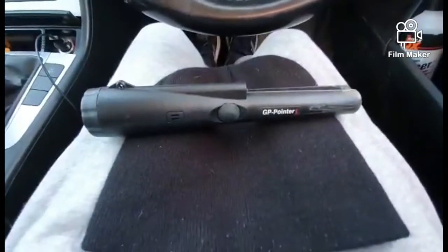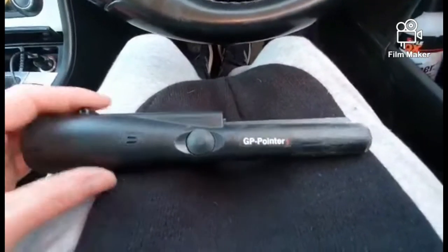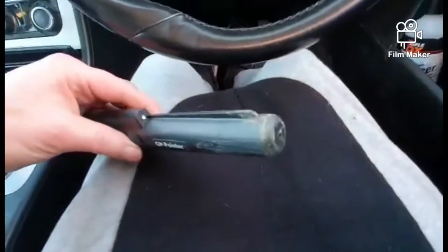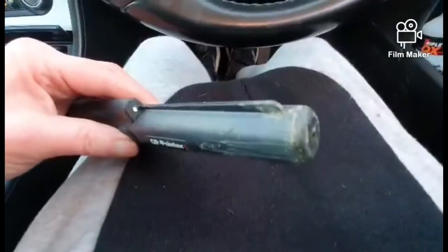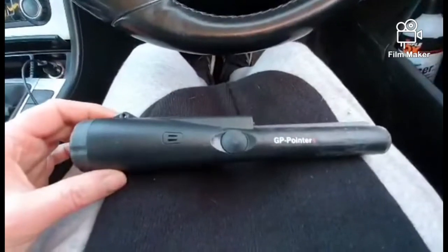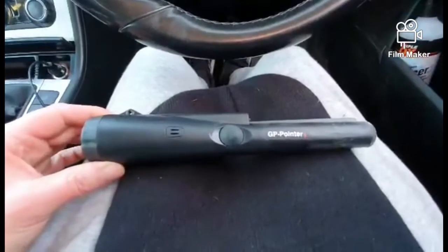Welcome back everybody. Quick update on the GP pointer — I took it out this morning for an hour on the beach, and the first thing I noticed is when you switch it on there's a bit of a delay. And there you see it. When it comes on, it doesn't come on every time — sometimes it needs a bang here or there. It's most certainly not a beach pointer, there's no doubt about that.